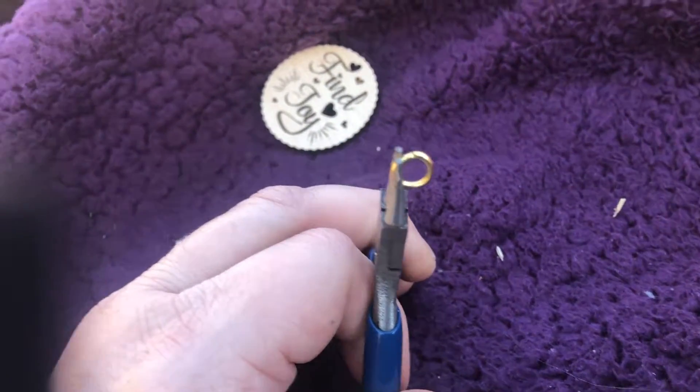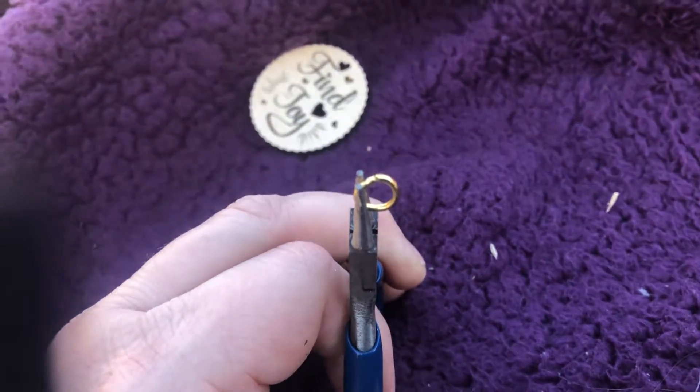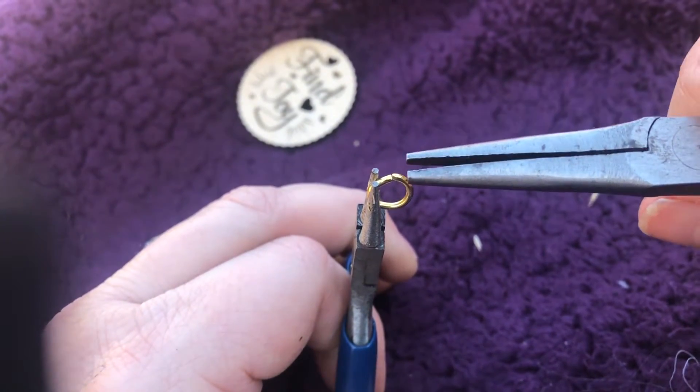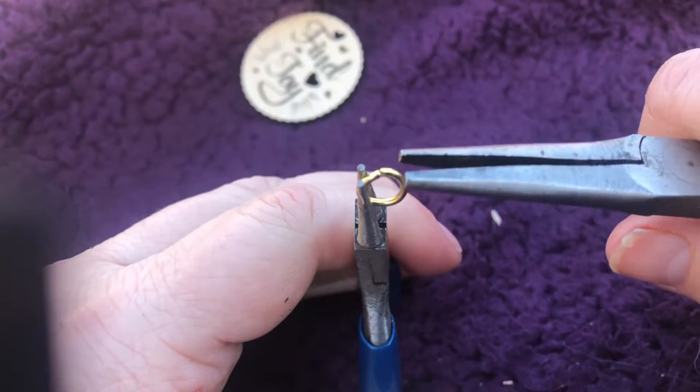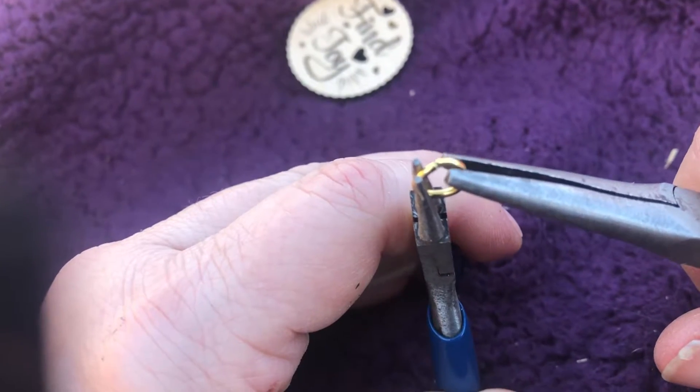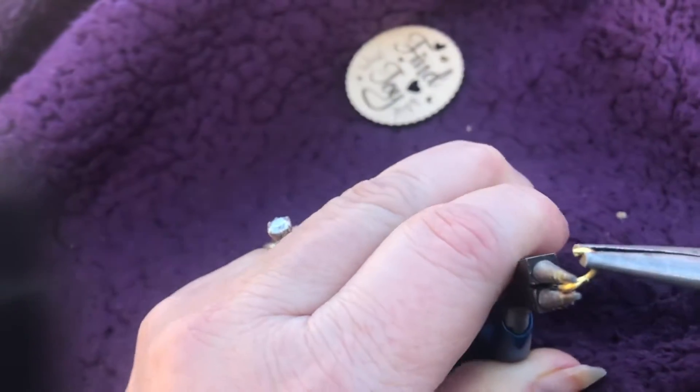The trick to putting on a jump ring: find the part where the little opening is, hold it with one plier, and instead of pulling it open, you're going to bend it sideways like this.